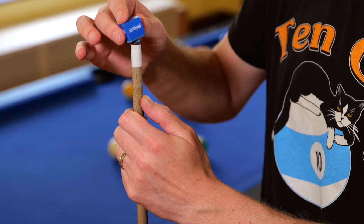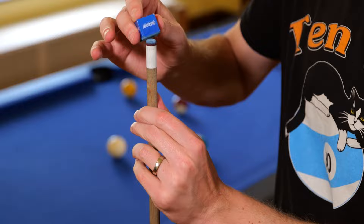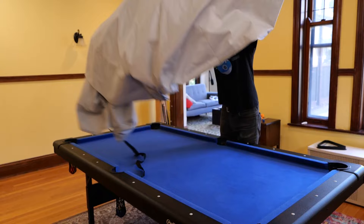This is the chalk that comes with the table — you get two pieces. It's most similar to the light blue Master chalk, and it very well may even be that with a different label on it. Everyone has their own preferences as far as chalk goes, but this should do you just fine. The table also comes with a brush. It works well, it's full of cat hair right now, but it's held up totally fine over the last eight months.